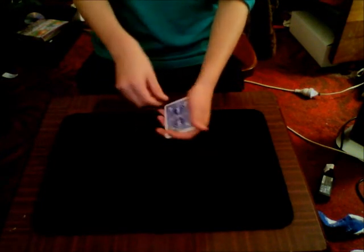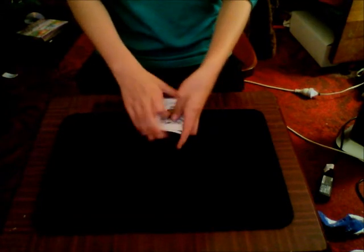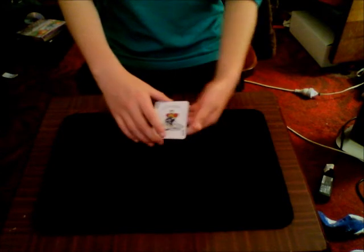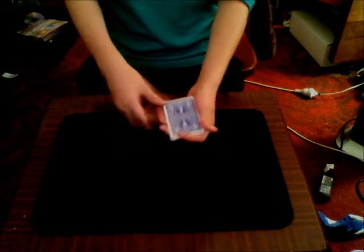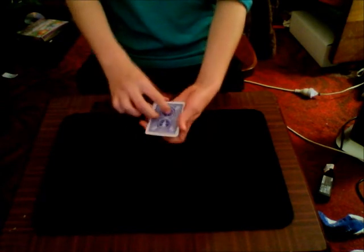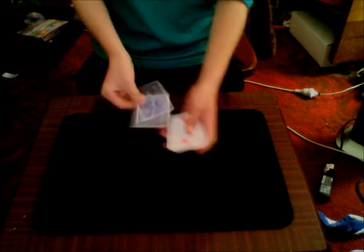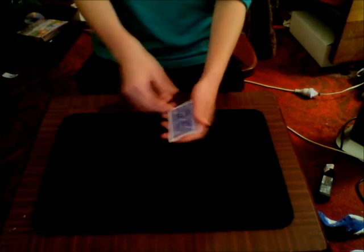Now I will click over the joker and take that and set it on top of the packet. I will get the bottom card of the 3 and place it on top. Again if I reverse the order of the packet with a snap, the joker actually turns into a 2, that red 2.